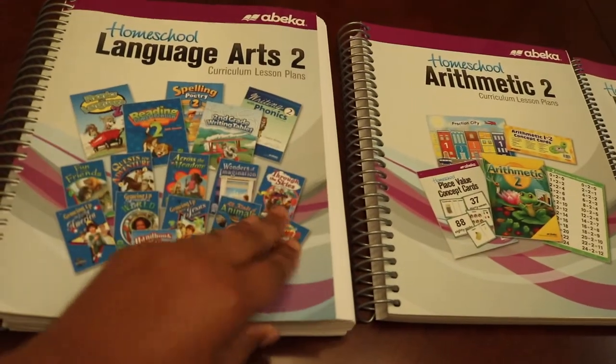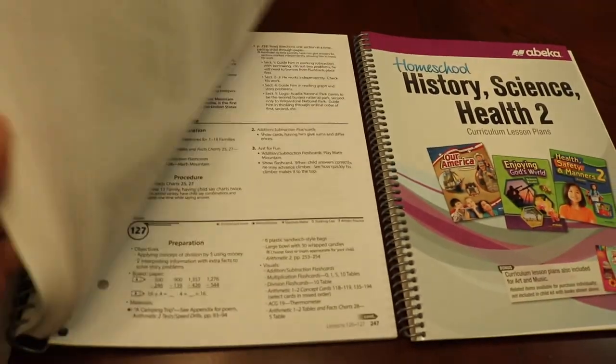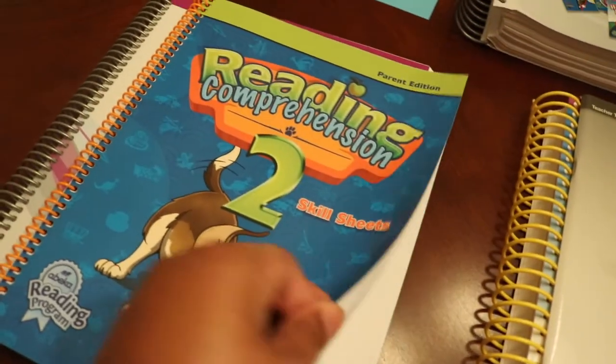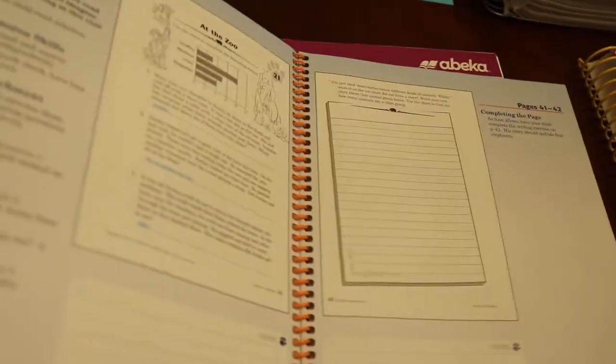You can really see how big they are. I'm familiar with Abeka because we did use it last year. This reading comprehension is actually something new that they came out with, so I'm excited to dig into this and see what it's all about.